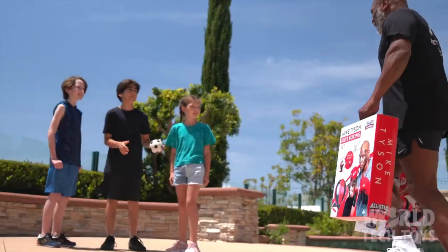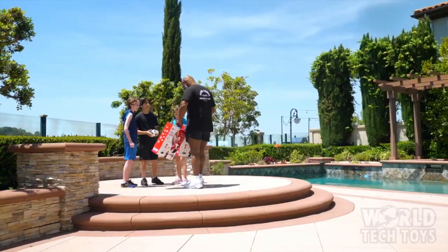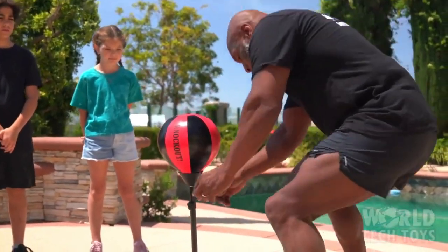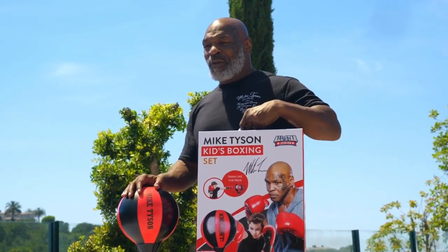Hey kid, look at this — you want to play in my boxing set? Yeah! Introducing the Mike Tyson Kids Boxing Set. You too can train like the pros and be like the legendary boxing icon, Mike Tyson.